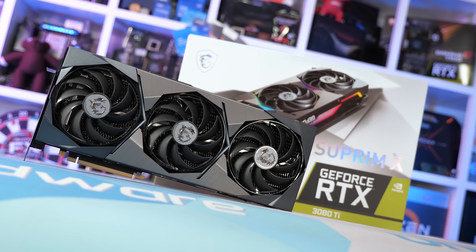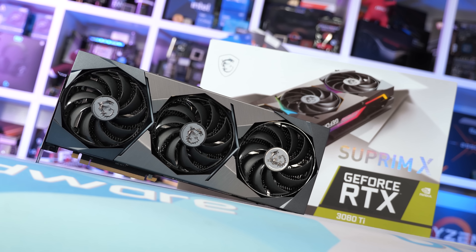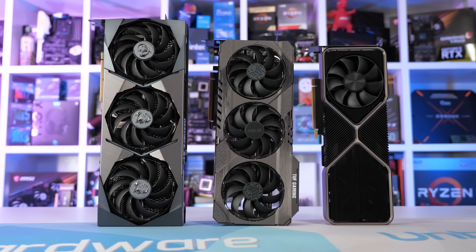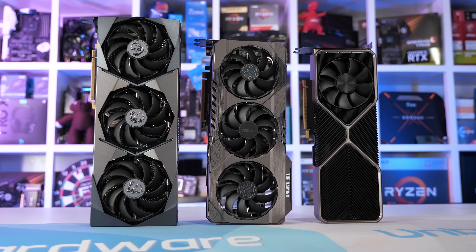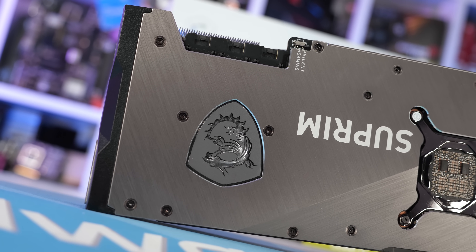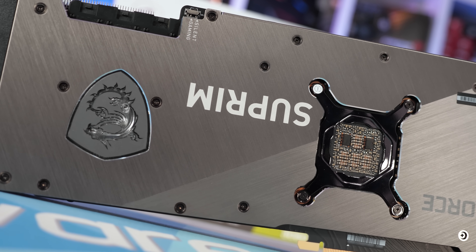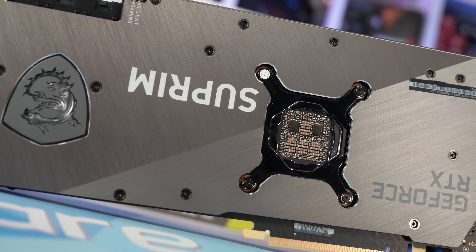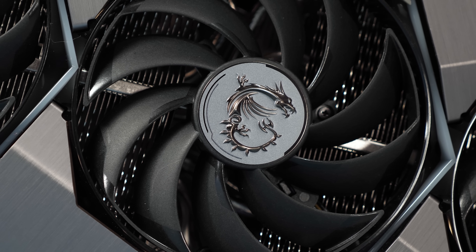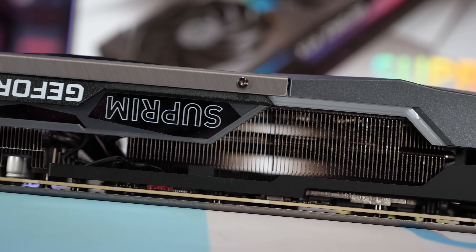Also on hand is the MSI RTX 3080 Ti SUPRIM X — a gigantic air-cooled card. The Founders Edition weighs 1365g and the TUF Gaming 1400g, but the SUPRIM X comes in at 1930g, measuring 332mm long, 140mm tall, and 60mm wide. Despite its massive dimensions, results are less impressive: it peaked at 78°C — 14°C hotter than the TUF Gaming — though it was quieter at just 1600 RPM. Core clocks averaged 1875 MHz, just a 2.5% increase over the TUF Gaming. Overall not a bad result, just not particularly impressive given the weight and size.